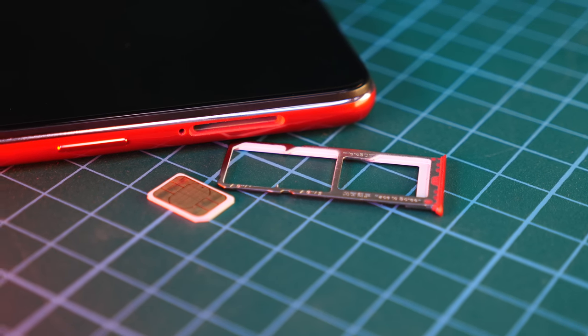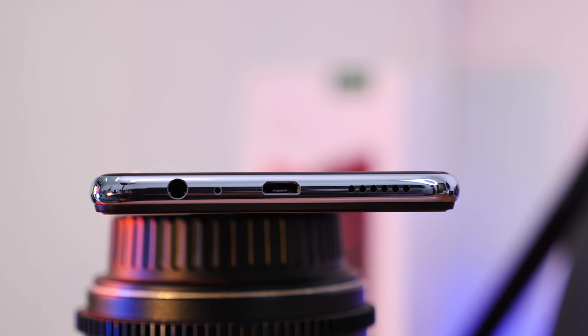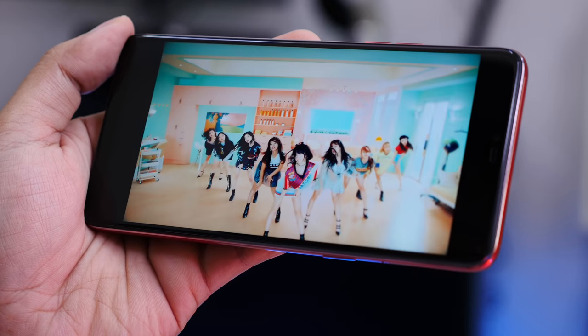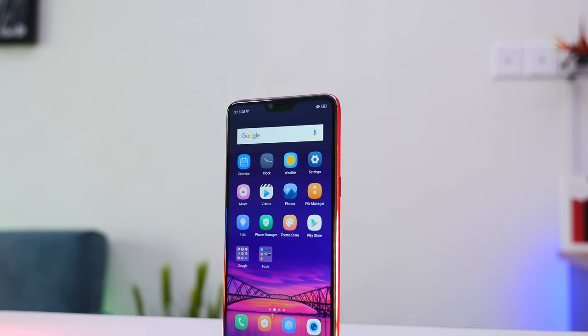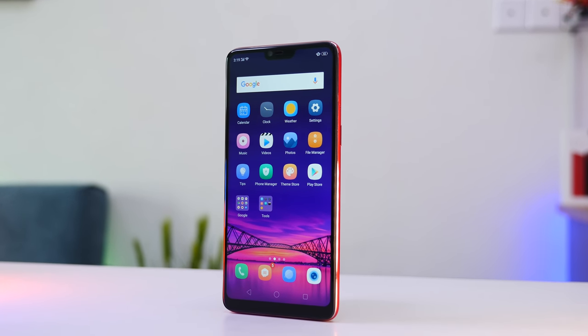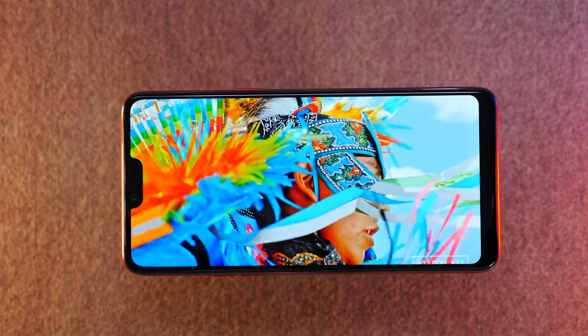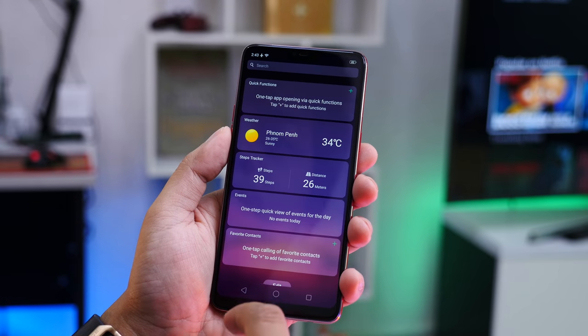The iPhone is a smartphone, and it's been a long time. The F7 has a 1920 display and is a 3-inch color screen.